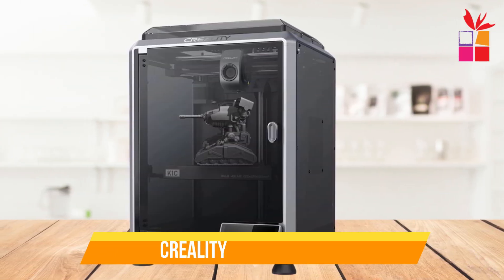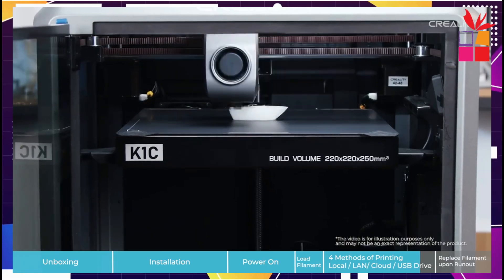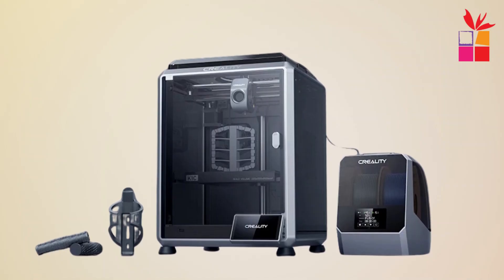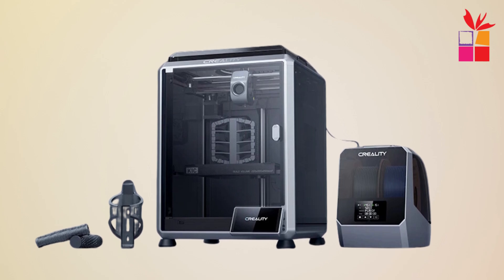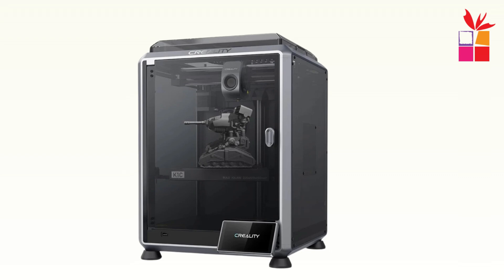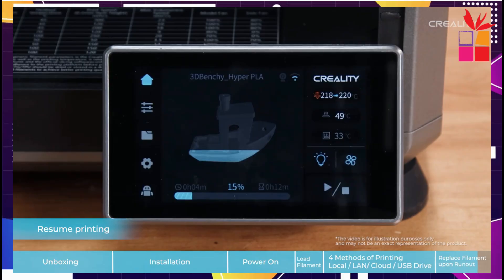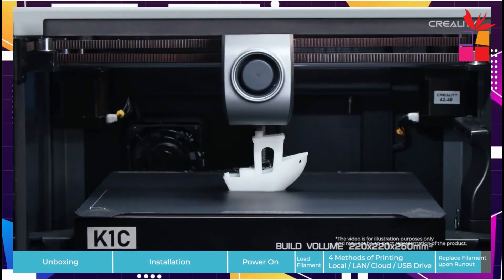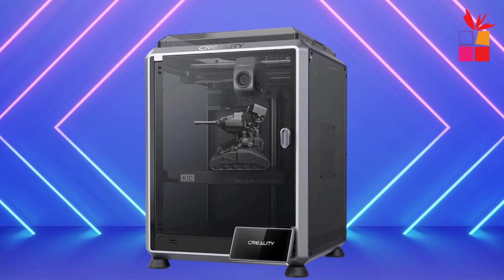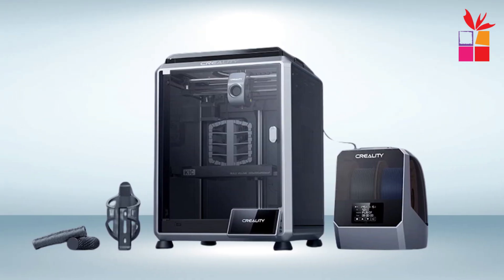Second product on our list: the Creality K-1C 3D Printer. The Creality K-1C delivers impressive speed with a maximum printing speed of 600 mm per second, equipped with an all-metal extruder and stable cube frame, ensuring consistent, high-quality results. With auto-leveling and a wide range of compatible filaments like PLA, PETG, ABS, and more, it's perfect for various 3D printing projects. The printer offers a 220x220x250 mm build volume and supports slice thickness from 0.1 to 0.35 mm, ensuring precision in every print. It also includes an AI camera for enhanced monitoring, keeping your projects under control.